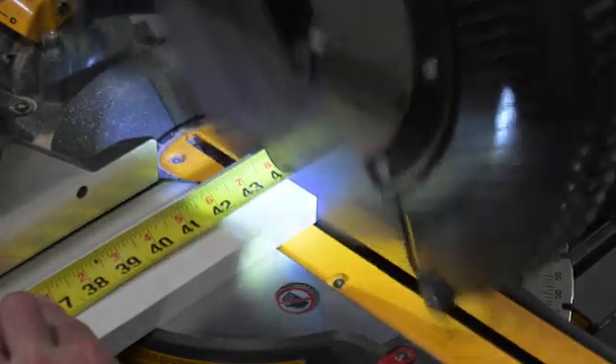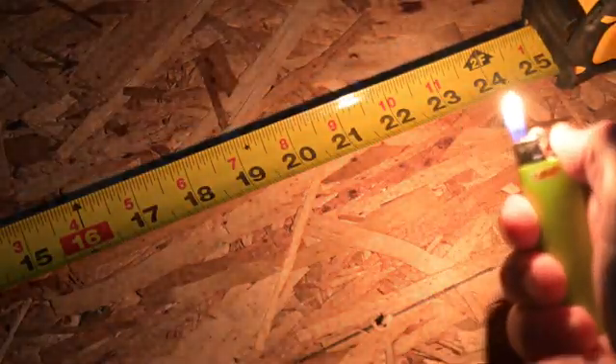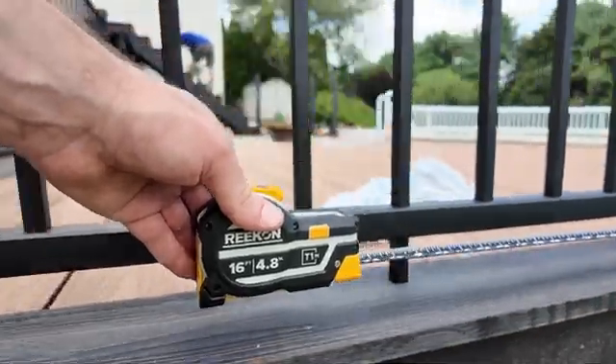Have you ever forgotten a measurement? Or worse, misread your tape measure and wasted an expensive piece of material? Maybe you fumbled with it in poor lighting or tried doing math on the fly, only to get it wrong. Let's face it, tape measures haven't changed in 50 years and aren't designed for the fast-paced work tradespeople need today.